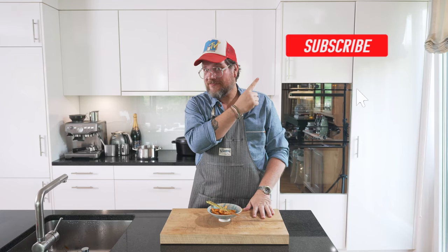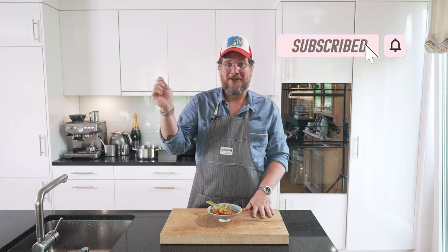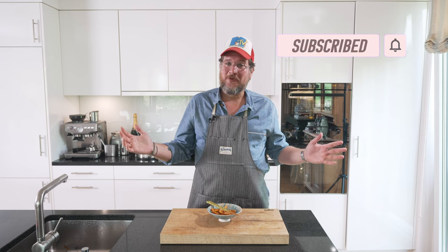That's it for today. Now you know what to do — hit the thumbs up button, it takes you a second but it's so valuable to me. Click subscribe and check the bell icon. I have nothing more to say — I'll see you next time. Take care, bye bye.